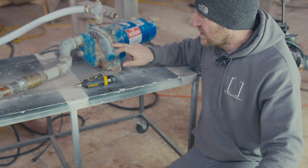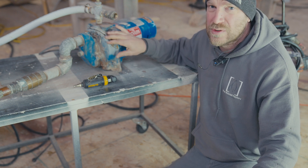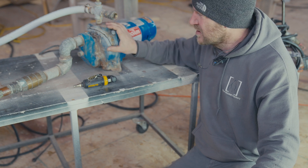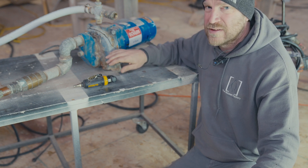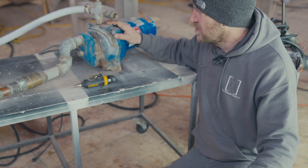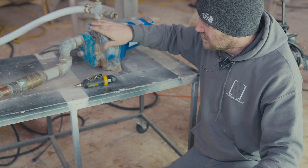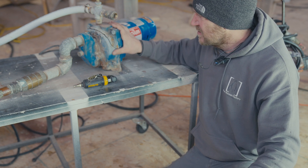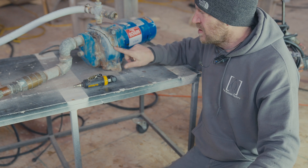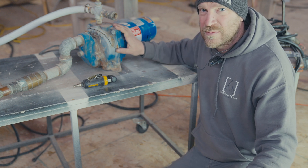The well housing here had water in it, it froze, and it broke the housing. Usually I have this coiled and heat taped so it doesn't happen, but I accidentally stepped on the cord and unplugged it. So we had a real bad cold snap, it froze up, and you can see it busted it pretty good. This is a $1,000 pump and the housing alone is $300, so that could be a really expensive mistake.